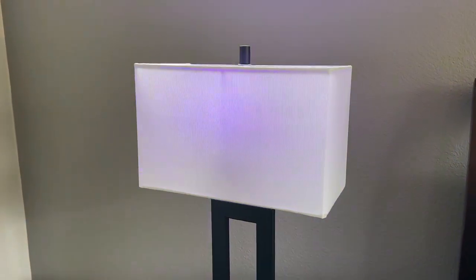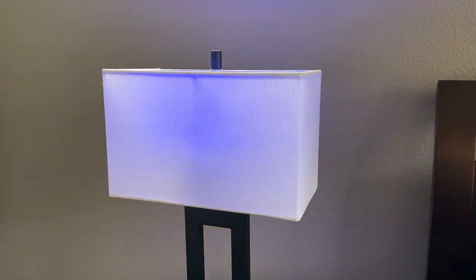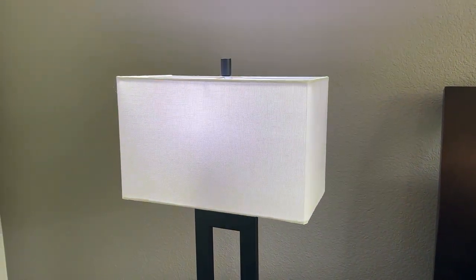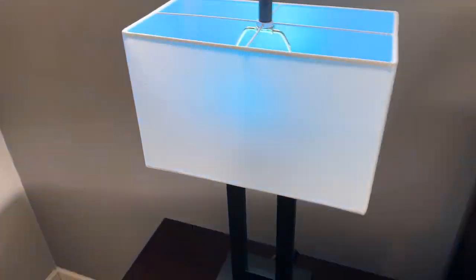So now this is reacting to my voice. I've set it to the microphone mode where it reacts to your voice. This might be a bit much, but you can see that it does do all these different colors and that's pretty fun.